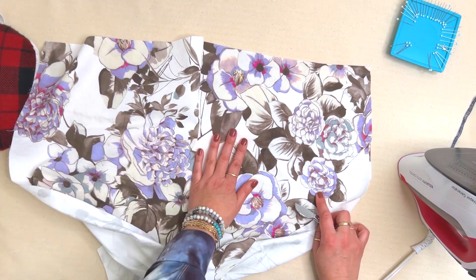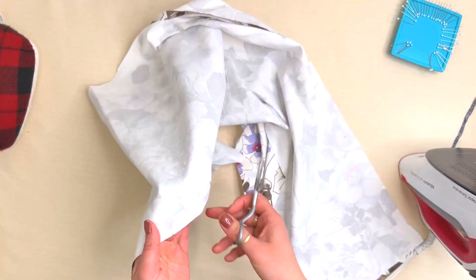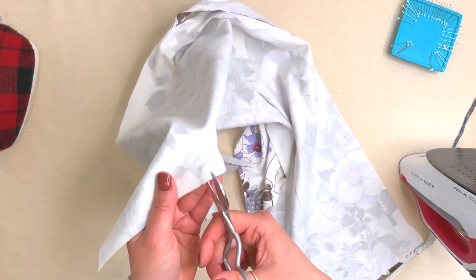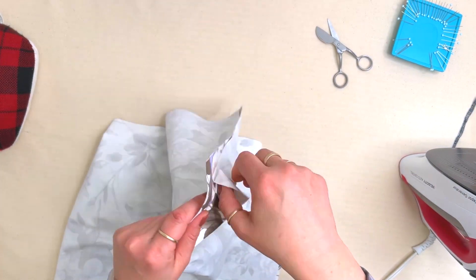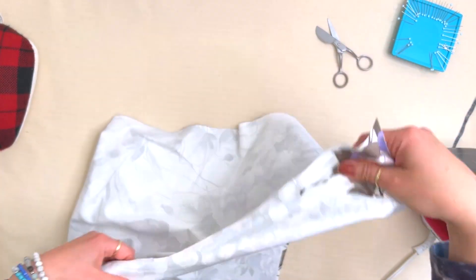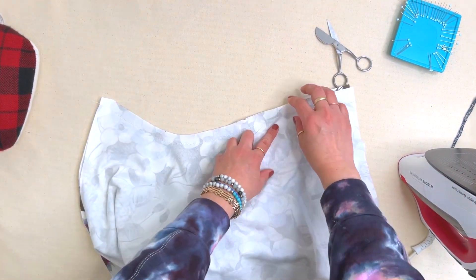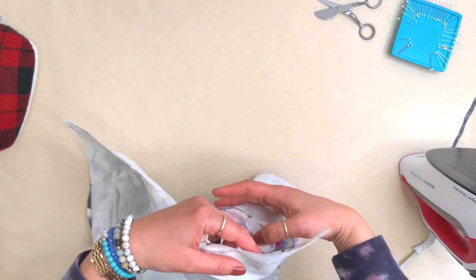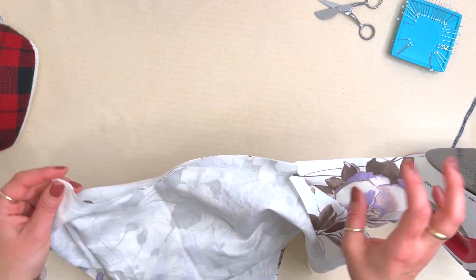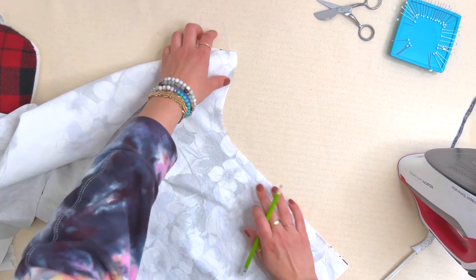Whenever we say left or right, we're always talking about how you're wearing it on your body — so this is your left butt cheek and the left leg. We're going to clip the left leg seam allowance only, right to that stitch line. Then I'm going to go to the serger and finish this entire seam in one pass, and finish the other side separately. If you don't have a serger, you can do this with a zigzag stitch.